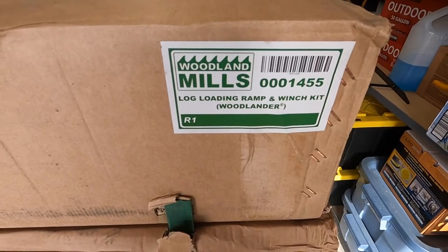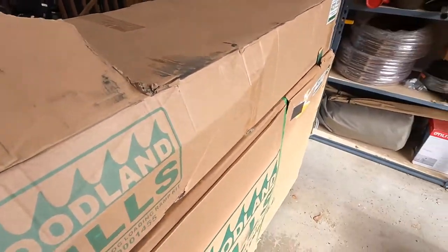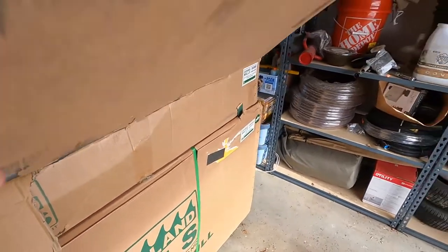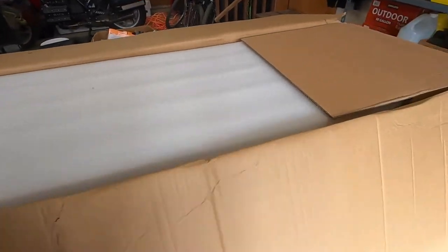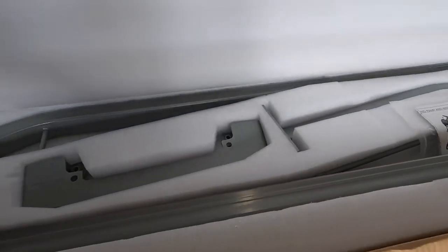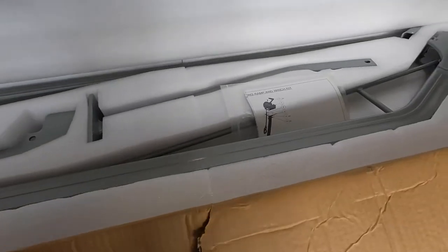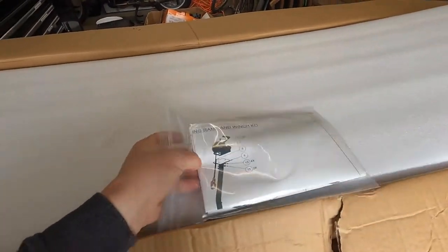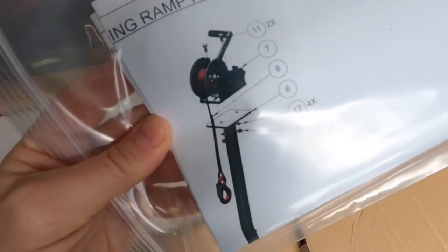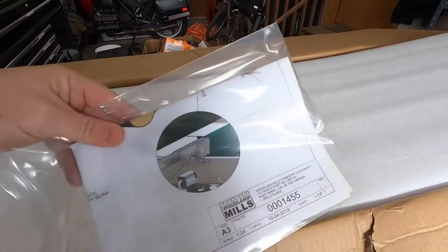The next piece we'll get into is this log loading ramp and winch kit for the Woodlander. This is going to help us load heavy logs onto the trailer — it's basically a set of steel ramps that get stored on the trailer and you can deploy them whenever you're on site. It allows you to use the mechanical advantage of what amounts to a boat winch to bring your heavy logs up onto the trailer. The winch gets mounted on a post and you have a cable that goes around the log.